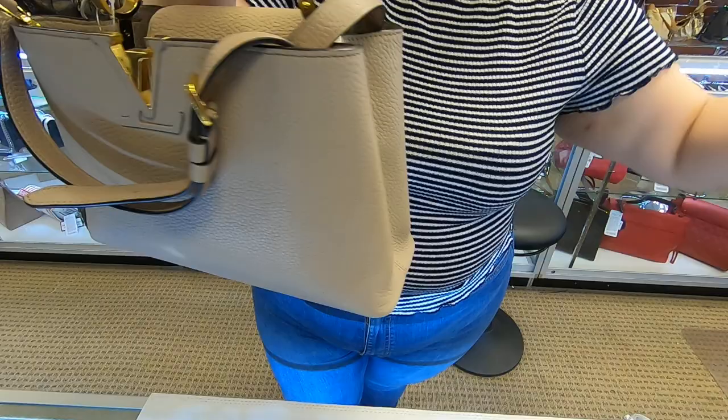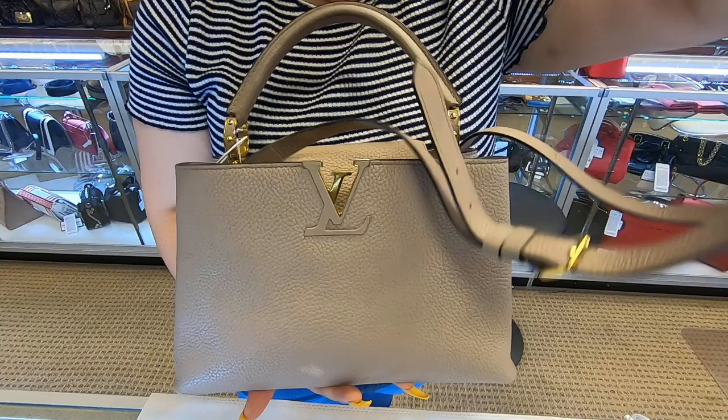As you can see, it has the bag, the paper bag, and this is the actual bag. This is a Louis Vuitton Capucines, and this is in the PM size.